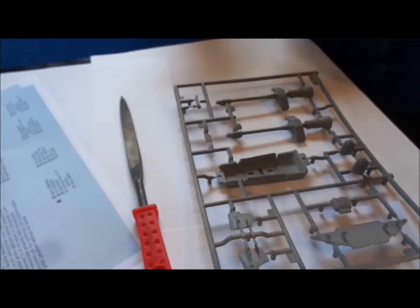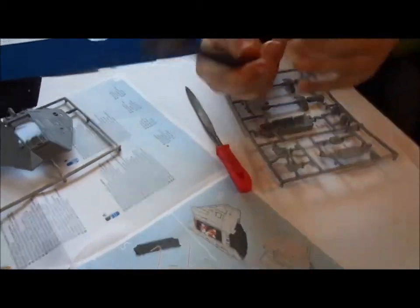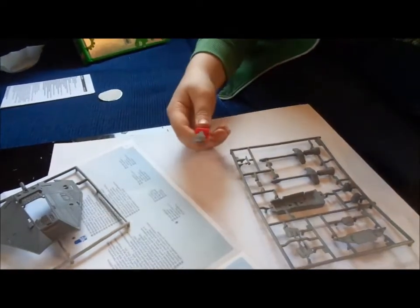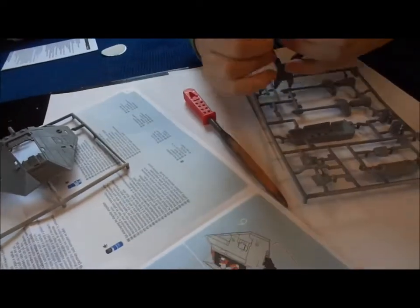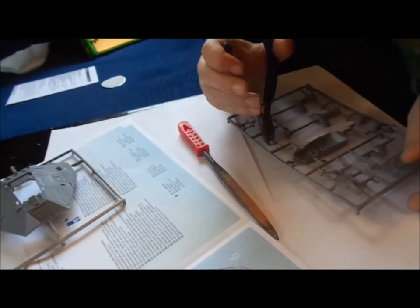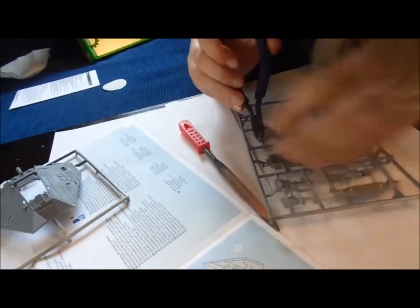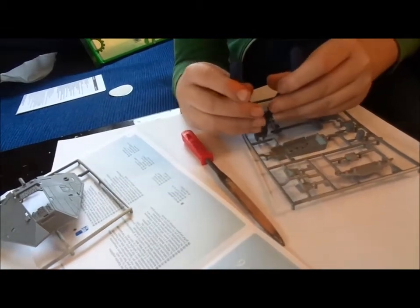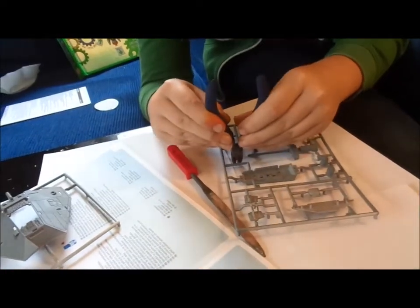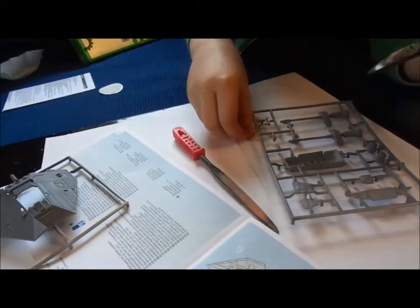Okay, so we've got all the pieces decently sprayed and now we're going to cut out pieces one and two. What we're going to do is cut them out with these pliers and then file them down with this file. So let's try and get... okay, that's piece one out.